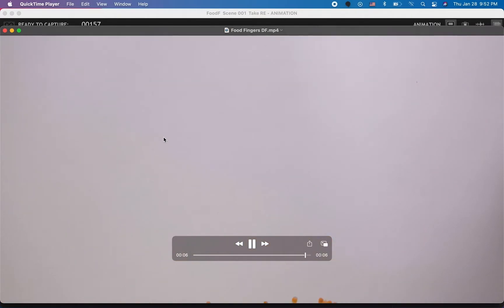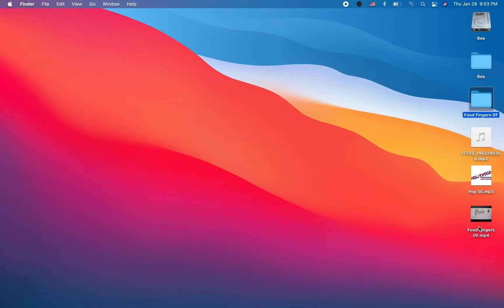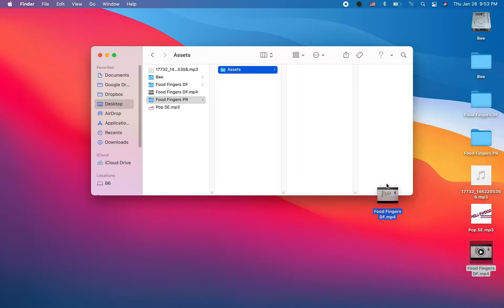Let me close that and go to my desktop where I saved this. One of the most important things is being organized while working with files like this. I want to create a new folder and call it Food Fingers. I always do this with all of my projects — I create a new folder and call this one Assets and put all the assets in here so they're all nice and organized.